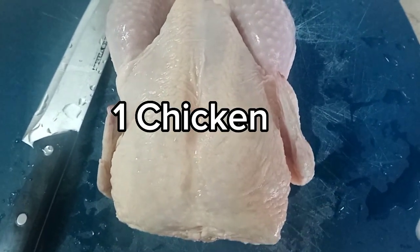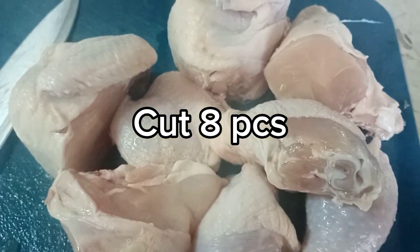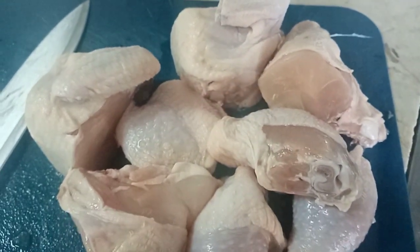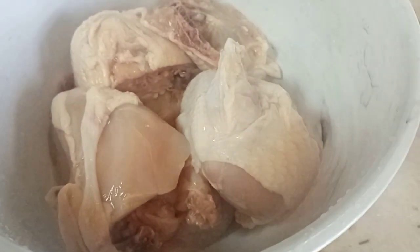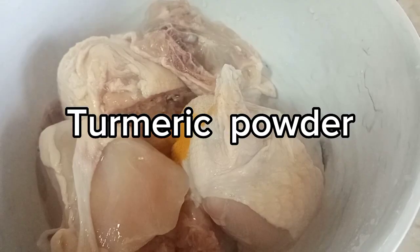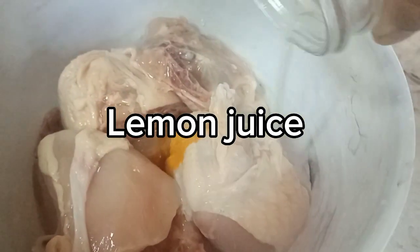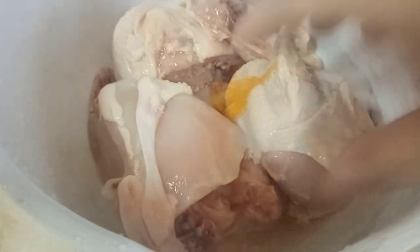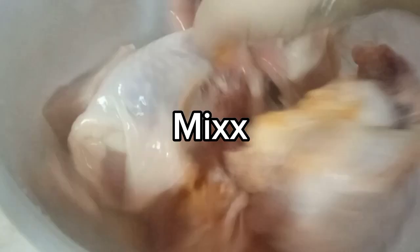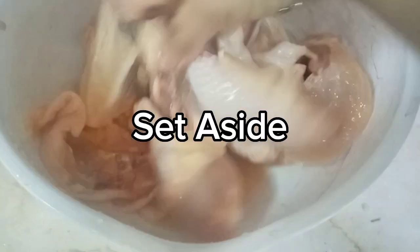One chicken, cut into eight pieces. Marinate with Kurkong and lemon. Mix. One hour for marinating.